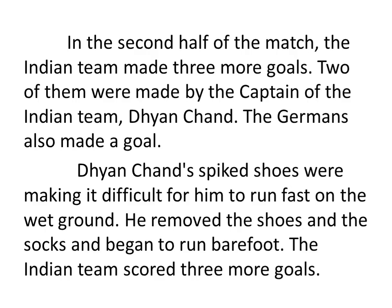Second half lo, India waallu inka mood goals cheseru maata. Indian team made three more goals. Two of them were made by the captain of the Indian team. Captain evaru — mana Indian team ki Dhyan Chen gada?